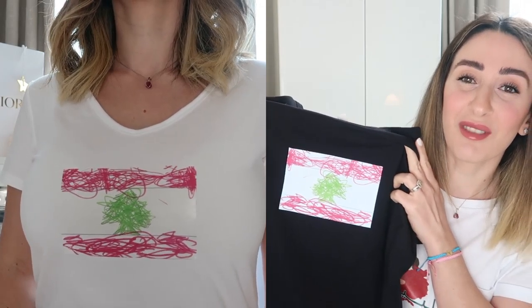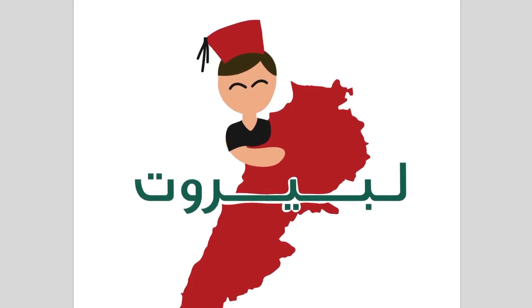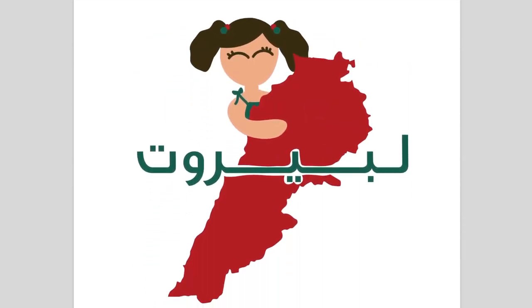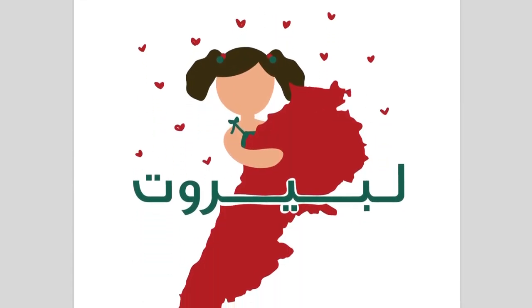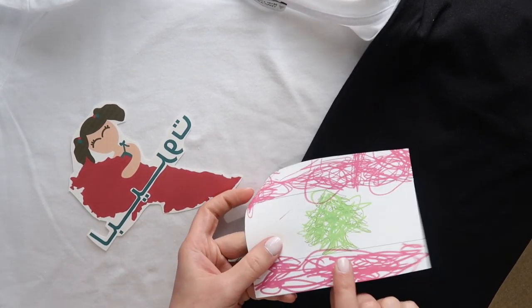I printed the flag on both a white t-shirt and a black one, and this was the result. As for the design I'm wearing today, it was designed by my cousin Rosa — she just launched her own Instagram page called Rosa DM Designs. I'll put the information in the description box. I wanted the word 'LiBeirut' to be in the image, so she created this beautiful design. I'll put a link in the description so you can use these images — there's no copyright, feel free to print and use them.